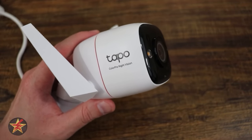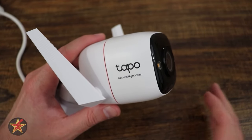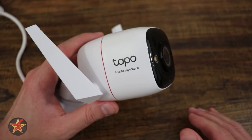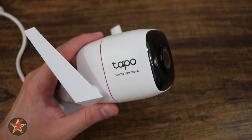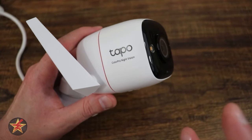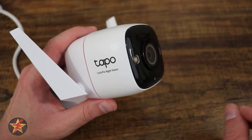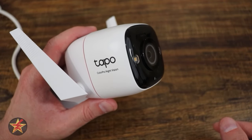That's everything you can do with the Tapo app for the C325WB — and there is a lot you can do to customize this camera and ensure you're only notified when you want to be. None of my testing utilized the cloud subscription — everything has been using the free services. This camera is more than functional without paying for extra Tapo services, and not many cameras out there are like that. One of the biggest improvements is the tamper settings — vastly improved from the previous Tapo camera I tested, with no false triggers.